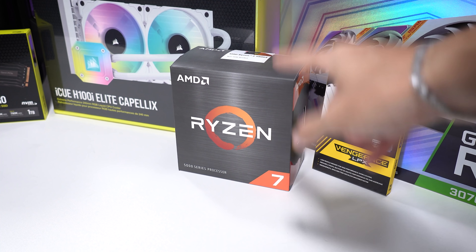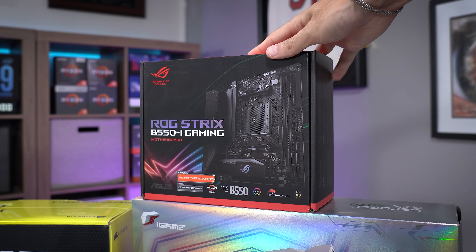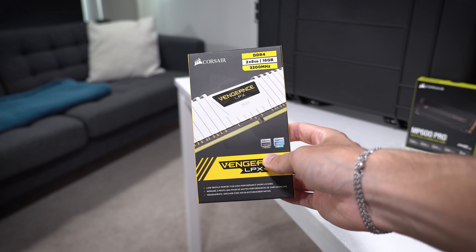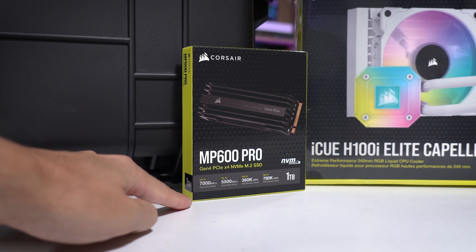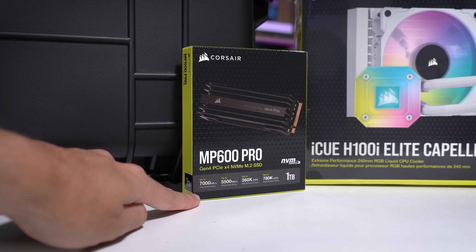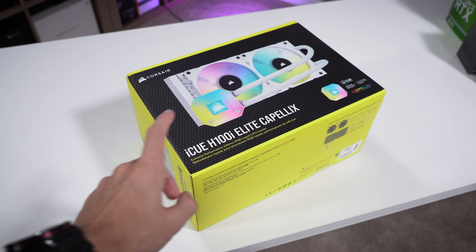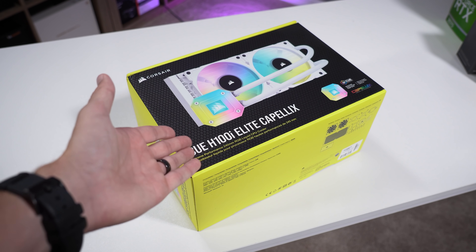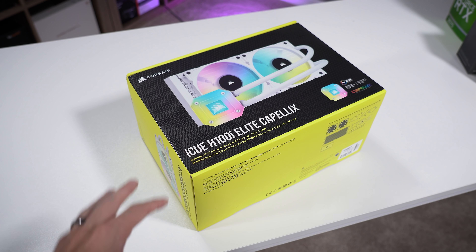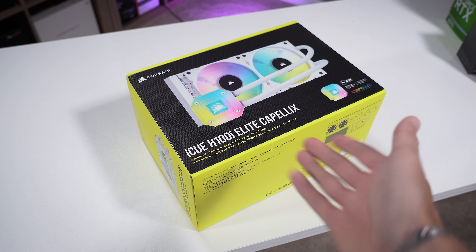Running through parts quickly: we have the Ryzen 7 5800X, a tried-and-true 8-core, 16-thread Zen 3 CPU, paired with an ROG Strix B550i Gaming ITX motherboard. We're going with Corsair Vengeance LPX 16GB kit in white at 3200 MHz. For storage, we've got an MP600 Pro with reads and writes up to 7000 and 5500 MB/s respectively — one terabyte, ultra fast. For graphics, the iGame RTX 3070 with a beautiful white shroud. For cooling, Corsair's H100i Elite Capellix in white, and yes the case supports up to a 280mm AIO, though we're going with 240mm for breathing room.